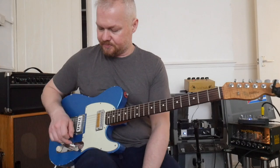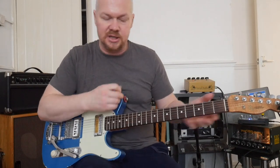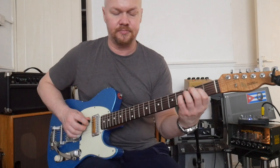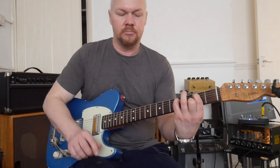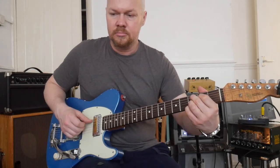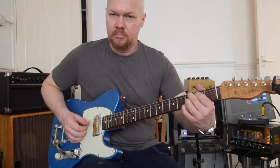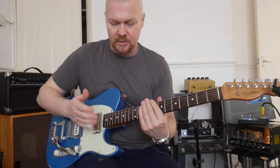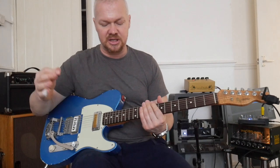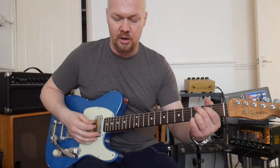If I'm playing clean, on the clean channel I do use the neck a lot, and I stack a longer delay onto the slapback — you get this kind of effect. That just gives me a nice sort of spacey effect. I do use a lot of tremolo as well. This is tremolo from a pedal called the Karl Martin Surf Track.